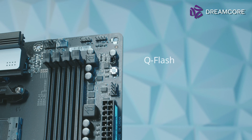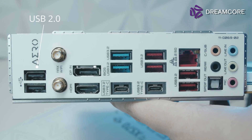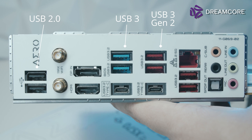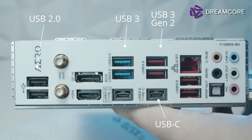The Aero G also supports QFlash+, Gigabyte's BIOS flashback feature, with the button located in the top right corner of the board. For rear IO, Gigabyte has included 2 USB 2 ports in black, 2 USB 3 ports in blue, and 2 more USB 3 Gen 2 ports at 10Gb speed. There is also 1 USB Type-C port at 5Gb speed.